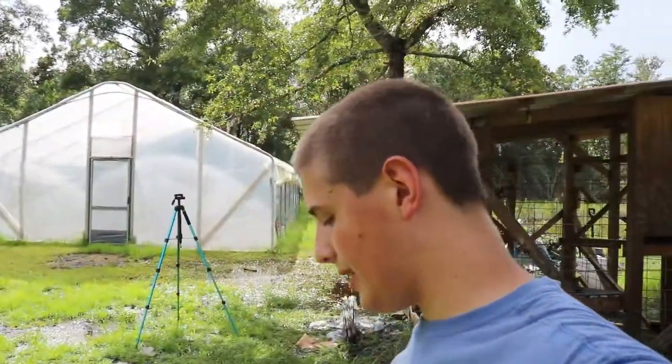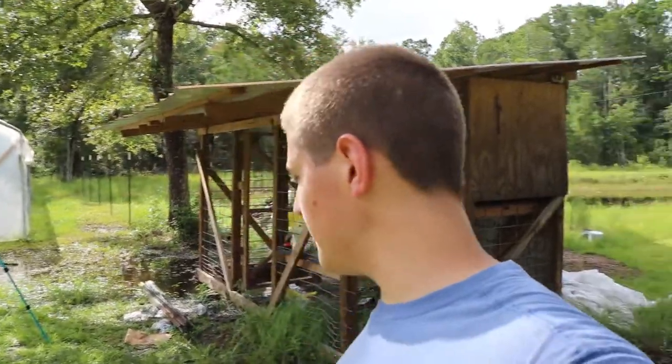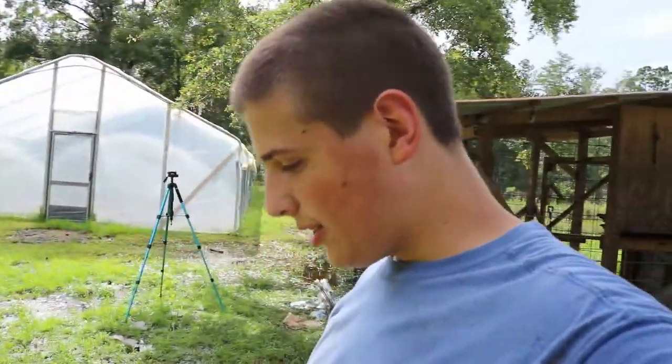I'm good and hot, guys. I'm going to go ahead and head inside today. I'll see you guys in the morning — hopefully going to come out and finish up the T-posts as much as I can. I'm going to shut it down for today and I'll see you in the morning.